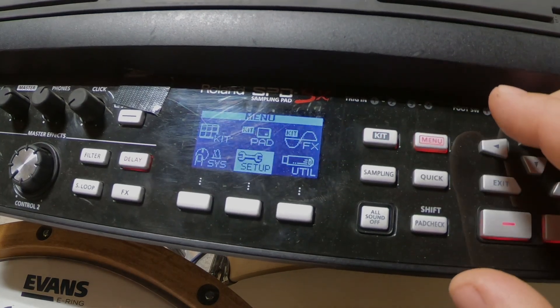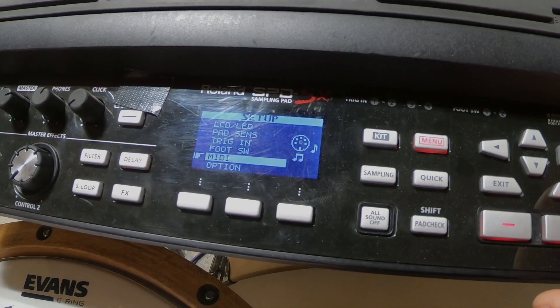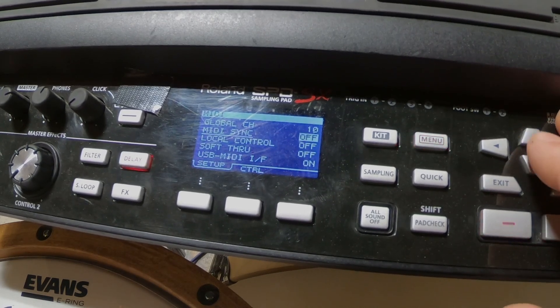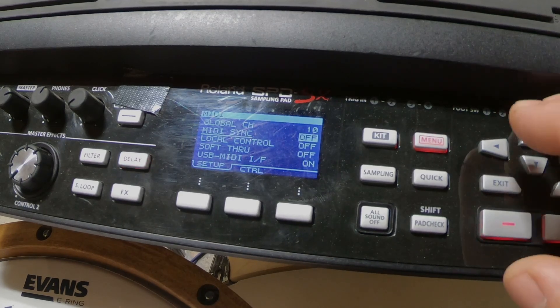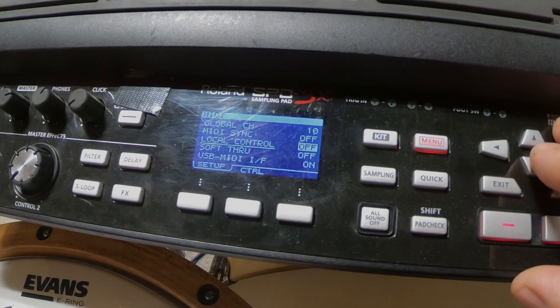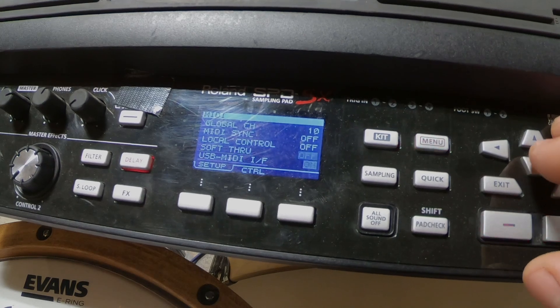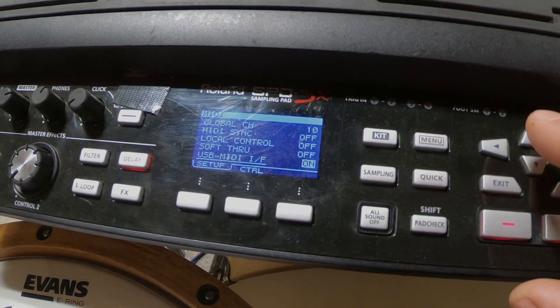The first thing you're going to need to do is go to your menu. Once you're on setup, go down to MIDI. In your MIDI option, your MIDI sync doesn't matter if you're not plugging in with a MIDI cable. In this situation, we're going to take our Roland SPD-SX and plug it into the computer via a USB cable. That's the method I'm going to recommend. So set your MIDI sync to off. Local control needs to be set to off. Soft through also set to off. You need to make sure that your USB MIDI I/F is set to on — that's the only option you want on.